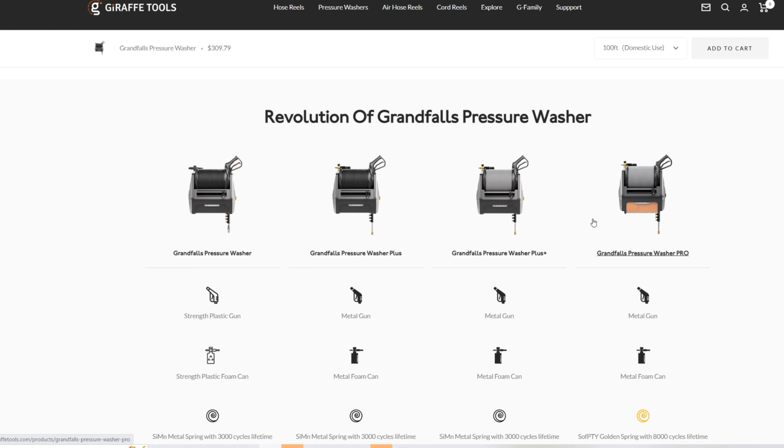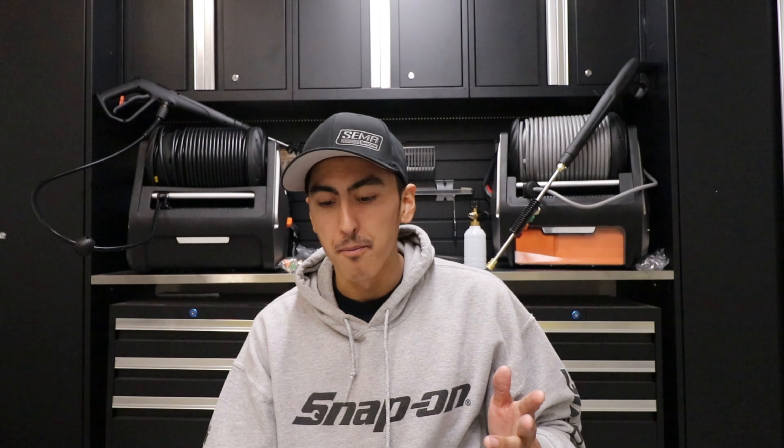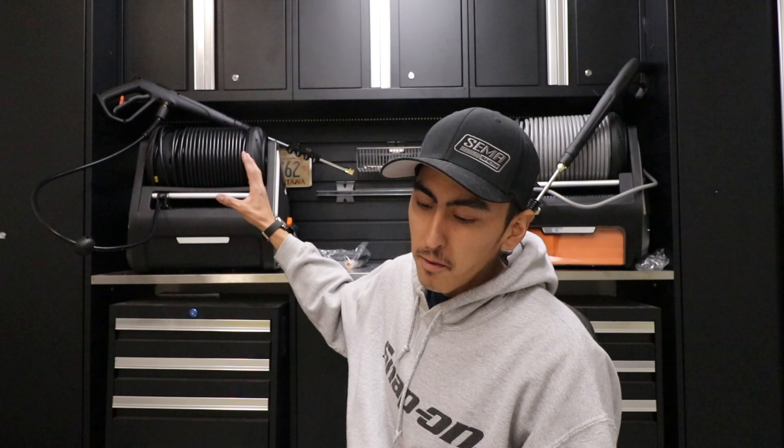To me it looks a lot better, honestly. And with the Pro you get 2500 PSI versus the first three where you're only getting 2200 PSI. So that was one thing I was saying I wish they'd improved on their pressure washer — more PSI — and that's exactly what they did with the Grand Falls pressure washer Pro. The biggest differences are just the PSI when you get to the Pro, and with the Plus Plus you get the hard high pressure hose. But everything else is pretty much the same: same 100-foot cable, same 2200 PSI with the first three.